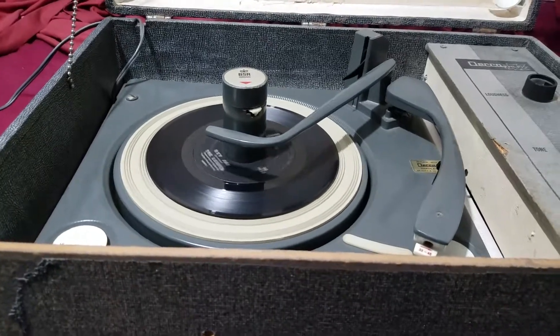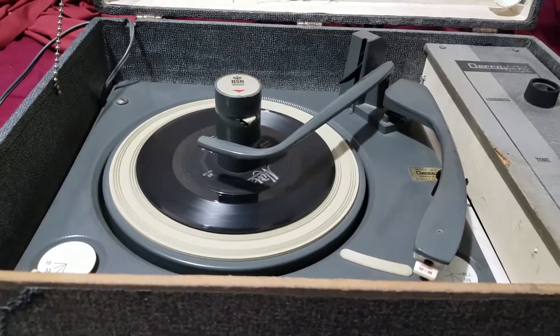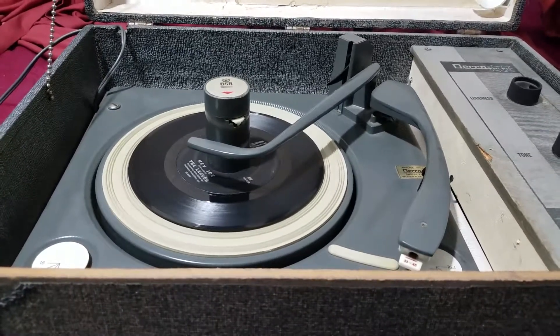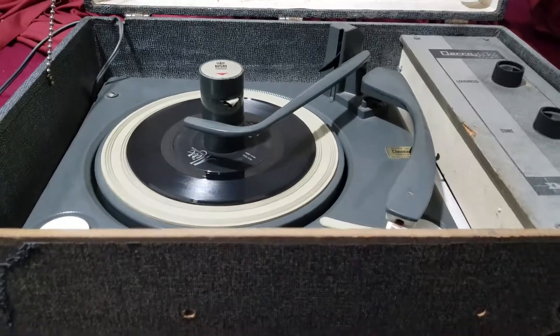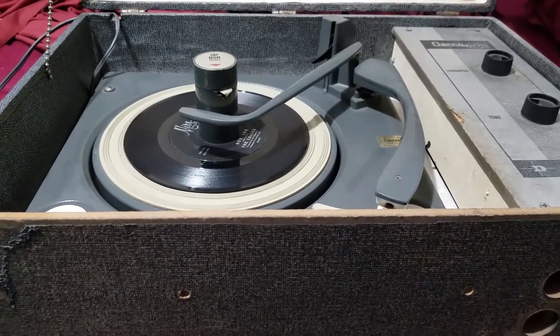Believe it or not, the only thing I've ever done to this unit is replace the needle. I've never serviced the turntable or the amplifier, and it works just fine. So you might be wondering why I don't get rid of something that looks this crappy — looks like something you'd throw in a landfill. I guess the hoarder in me says that it still works, so I can't do it. Anyway, thanks for watching.